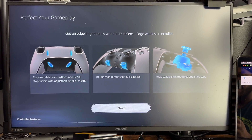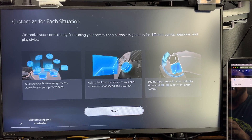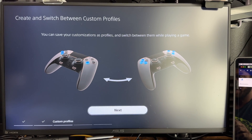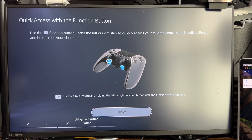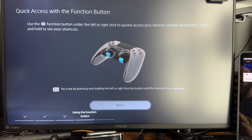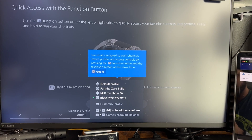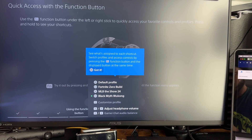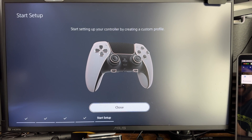Here's a tour of the PS5 DualSense Edge Pro Controller in the app. There are all the customizations you can do — create and switch between custom profiles, with on-screen display showing where they are on the controller. Use the FN button under the left or right stick to quickly access your favorite controls or profiles. You can set four profiles — the first one, triangle, is default, and you can set three more. You can also adjust headphone volume and game chat volume through the menu button.